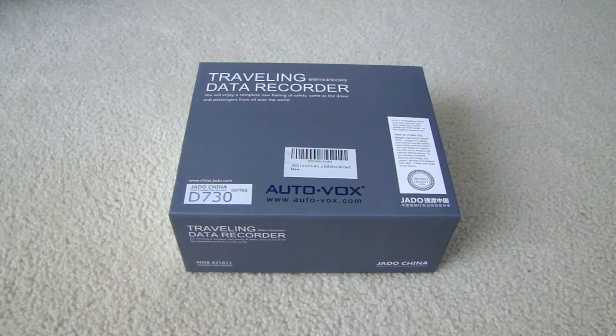Hey, this is Doubt You Fast here, and in this video I will be reviewing this car dash camera. The company that makes it is called Jado, J-A-D-O, the model number is D730. You can buy this off Amazon.com from a seller called Auto Dash Vox.